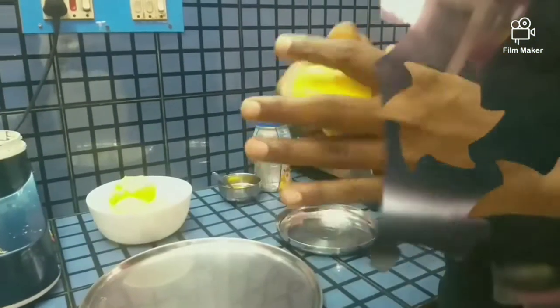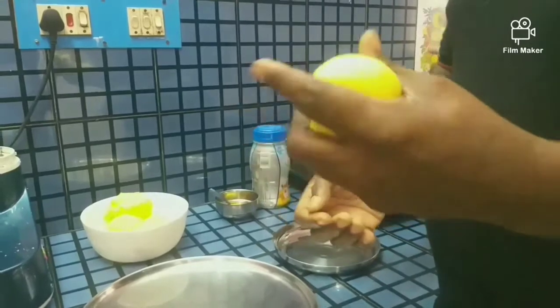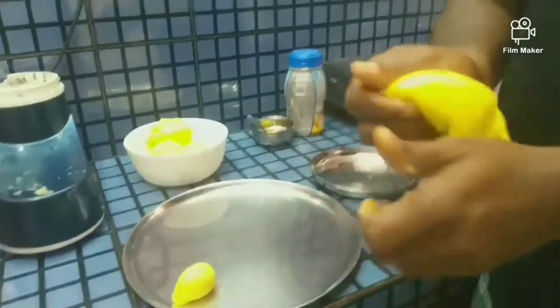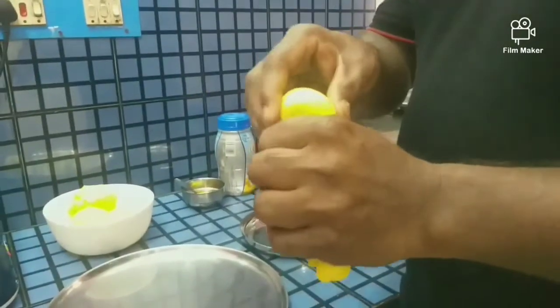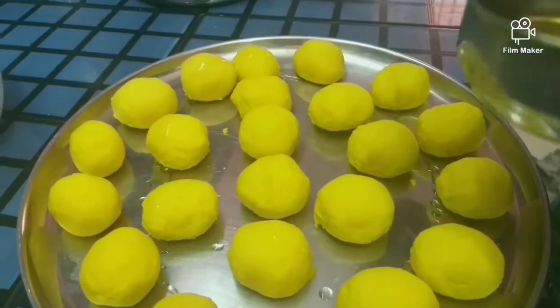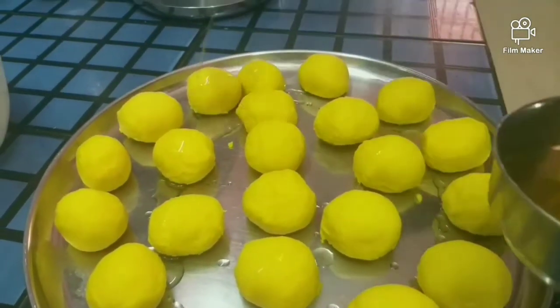I will cover the pot and put the lid on.